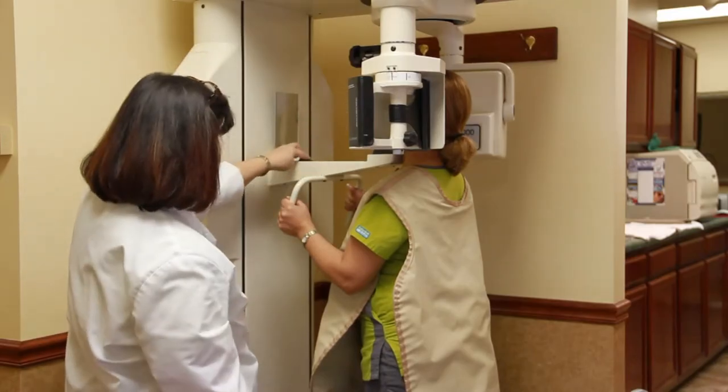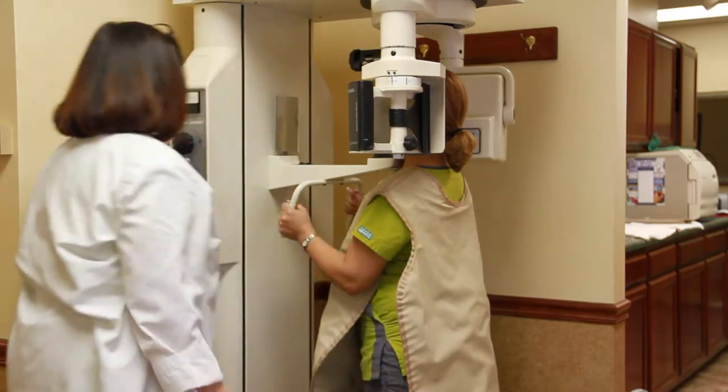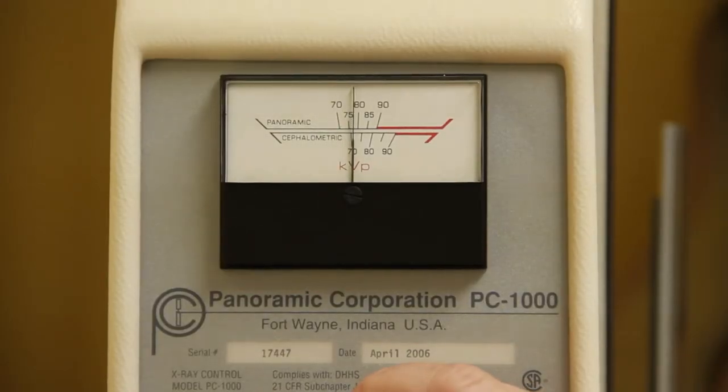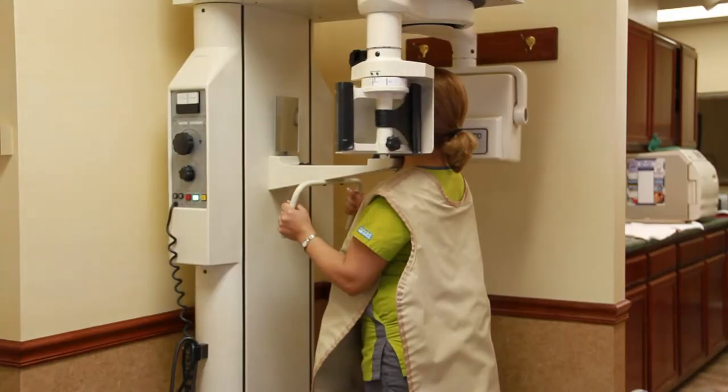After obtaining this number, make sure that the machine is once again properly set to your patient. Turn the machine on and adjust the needle to the sensitivity found on the temple plate and start the x-ray.